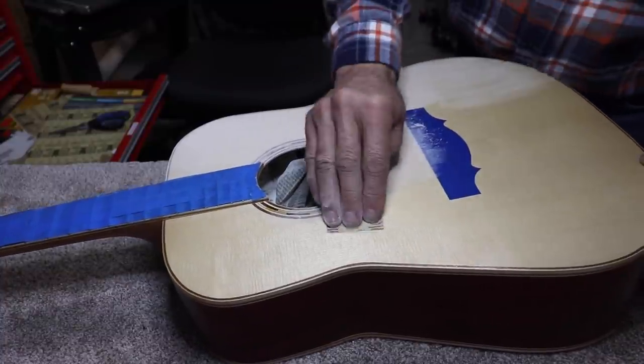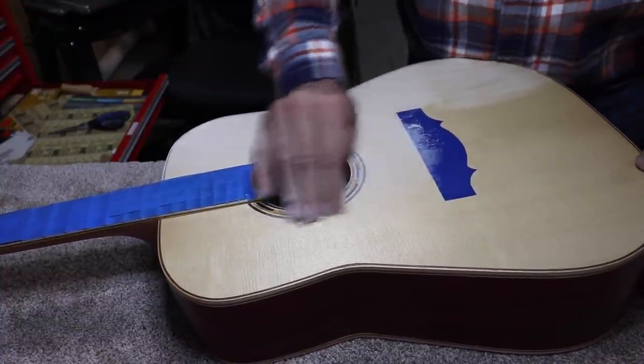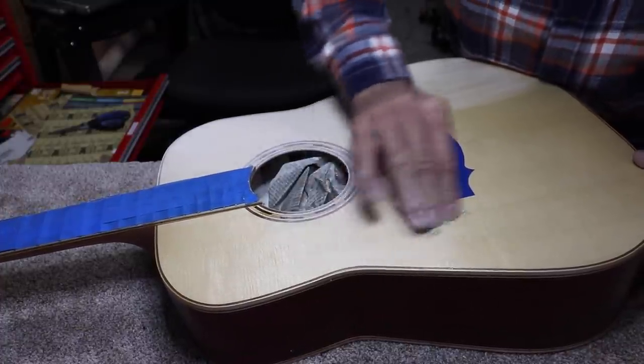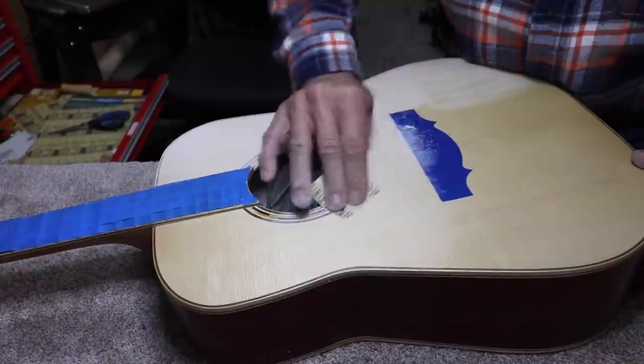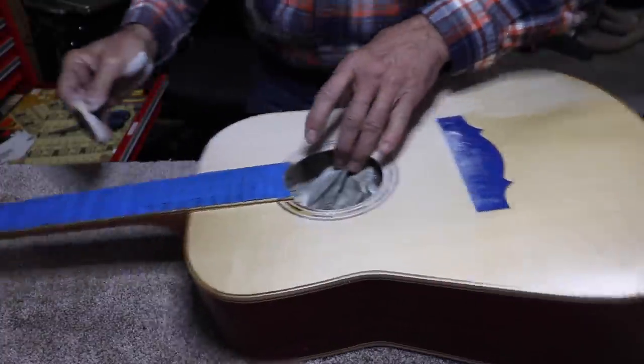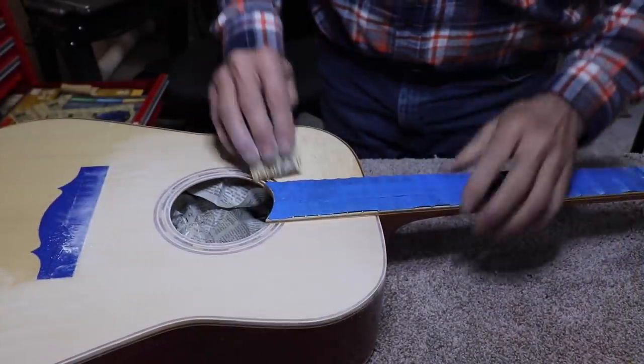Now that I'm out in these bigger areas, I might go to the sanding block. I don't have a problem with it out in these bigger, flatter areas, but in places like this where I've got to do detail sanding, the sanding block is not my friend.